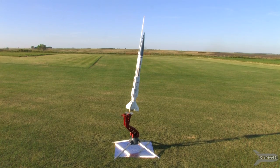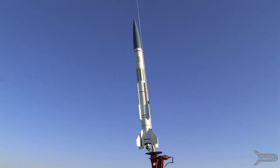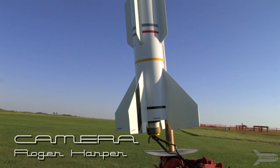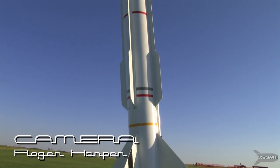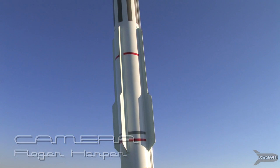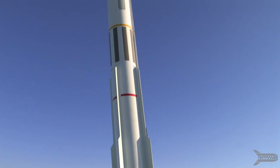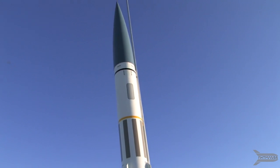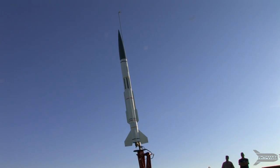For my first rocket launch at the MAM field I have selected the Aerotech Strongarm. This rocket will be using the RMS 2440 which is loaded with an F24-4W, which uses the white lightning propellant. This is going to give us an awesome view of the flames coming out the nozzle.